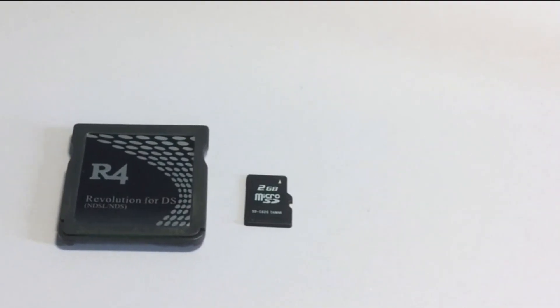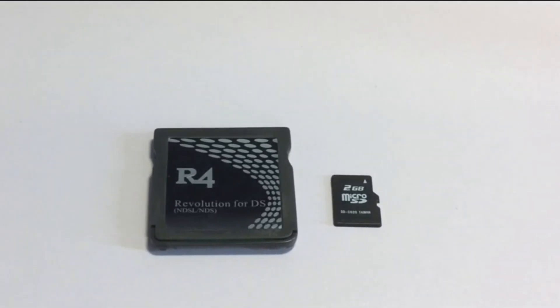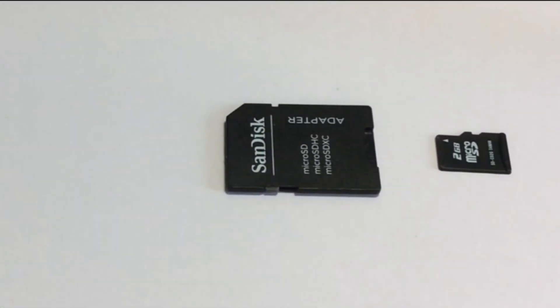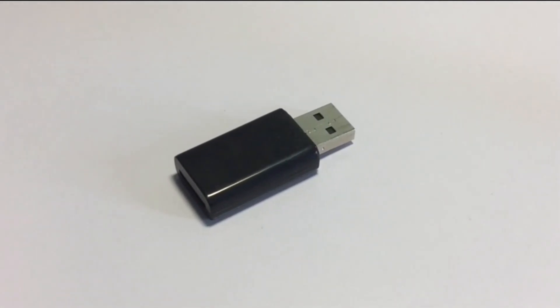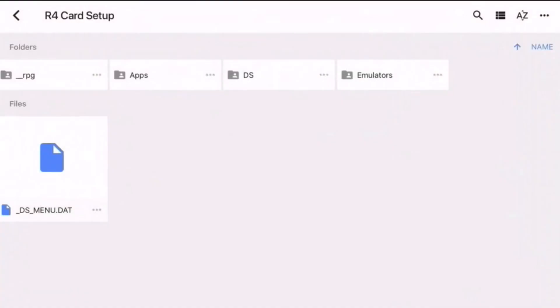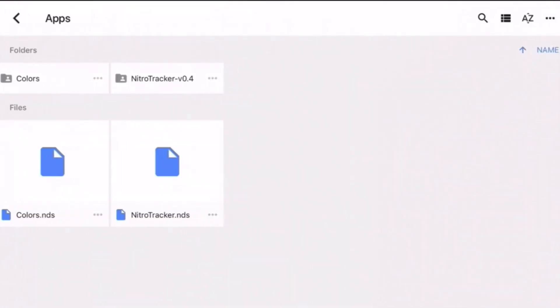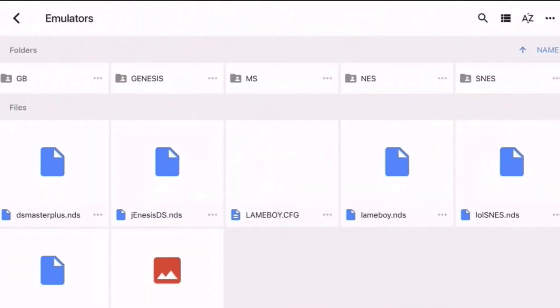Now I'm going to show you how to download this. What you will need is an R4 card — this has to be the original one for the Nintendo DS Lite and the original Nintendo DS. You'll also need a 2GB microSD card, and make sure you have some way to connect the microSD card to your computer, by using an adapter or a USB adapter. You'll need to go down to the description and download everything there, then put it on the root of your SD card. As you can see, everything is here perfectly as it should be. You can add more apps, add DS games right in the DS folder, and if you go to emulators you can add games inside the folders. Then you can take out your SD card, pop it in your R4, and enjoy playing.